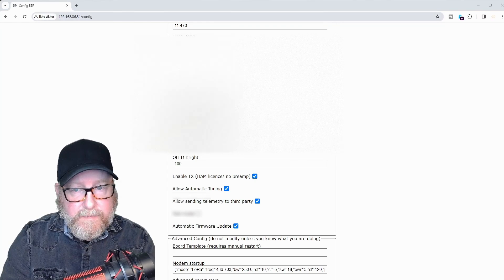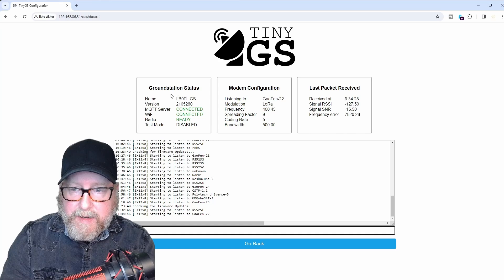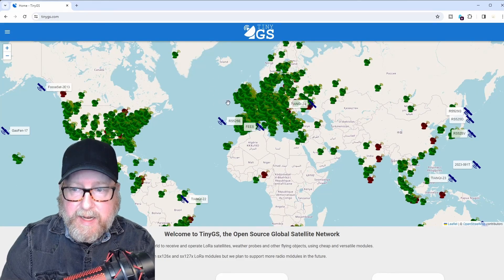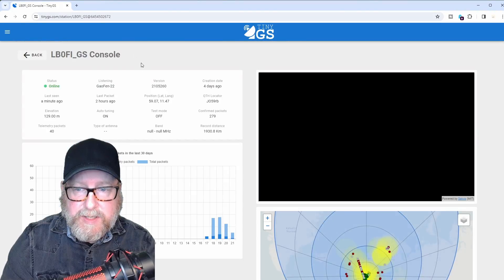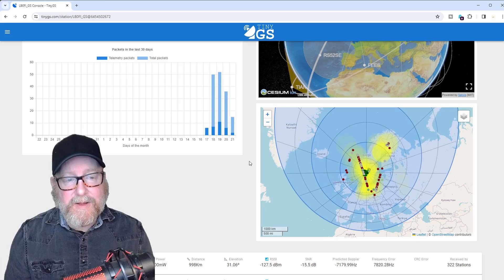And that's it — you're up and running with your TinyGS. The dashboard shows a little bit of information: where it's listening, which satellites it's listening for, the last package received, and a terminal window showing what's happening. The real magic happens over at TinyGS.com, where you find your ground station, click on it, and get all this data. There's no practical use for the end user, but it's radio and it's fun. It's a Sunday project for a rainy and icy day, a summer vacation project, a Christmas project — one of those ham radio days where you want to play radio.